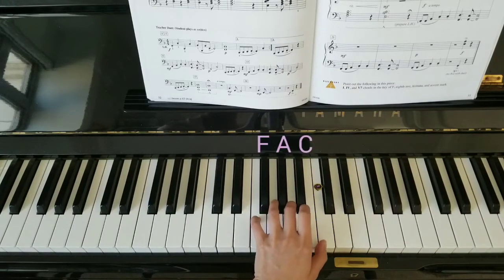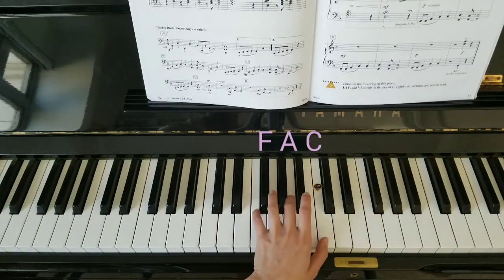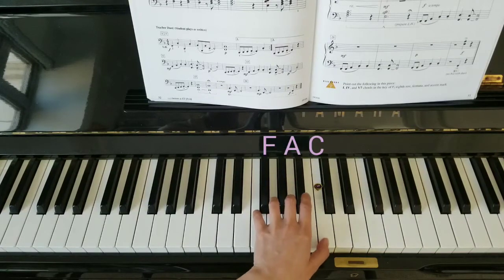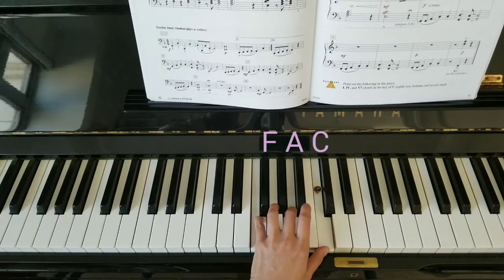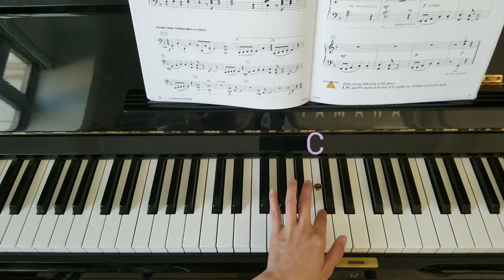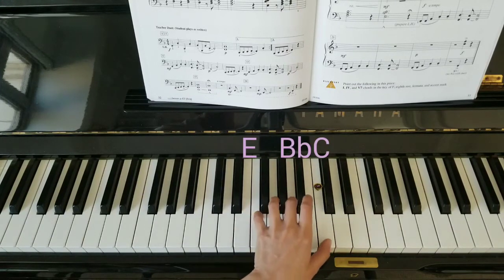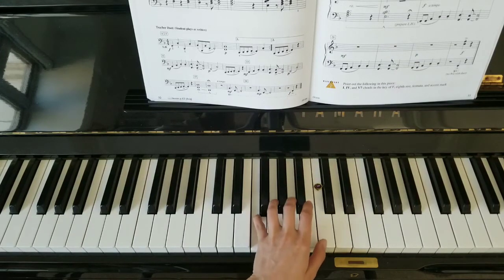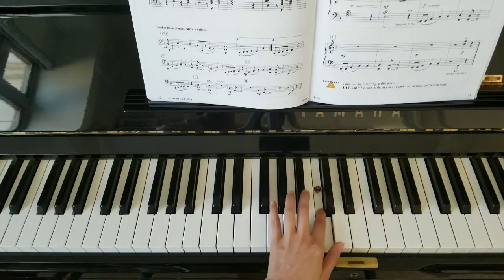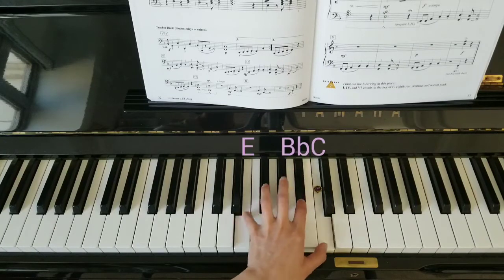So this is chord one — hold that down. Switch. Remember the B flat there. Switch. Back to chord one — hold that down. Jump and hold.